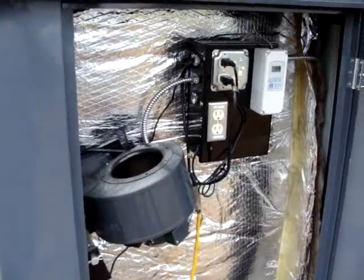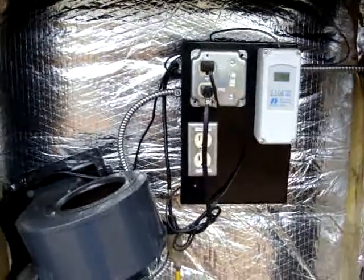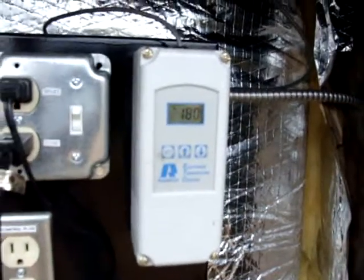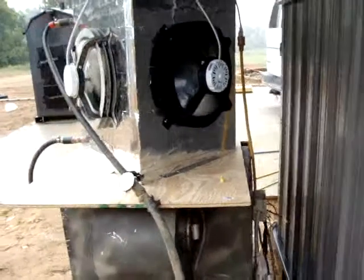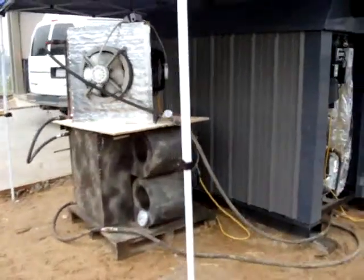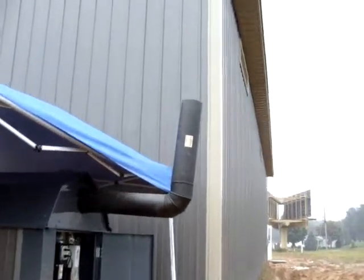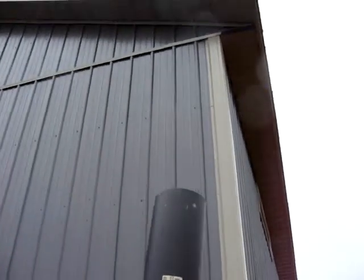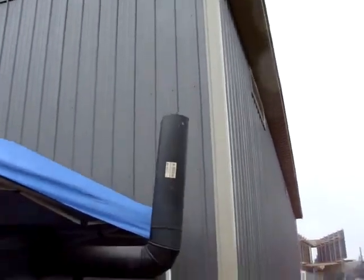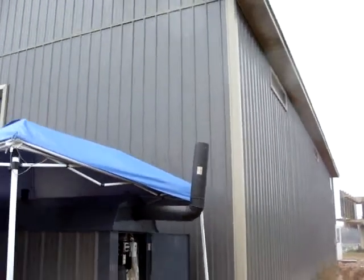Here's a GT500 running at full load. The Aquastat is at 180 degrees water temperature. The blower is running. The actuator has pushed the damper open. We've got two heat exchangers putting a massive amount of load on this boiler. And you can't see any smoke — nothing but heat shimmer.